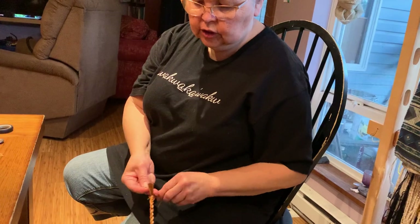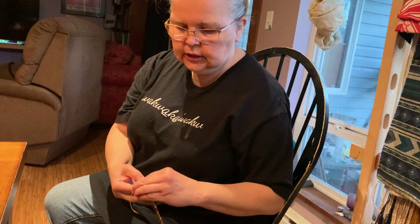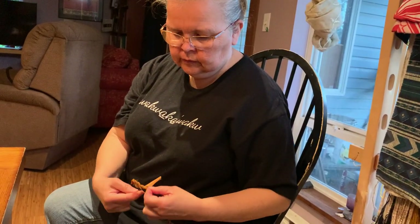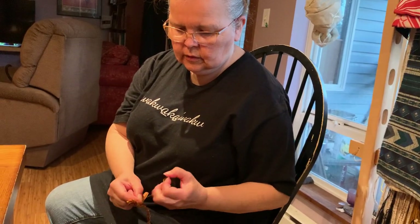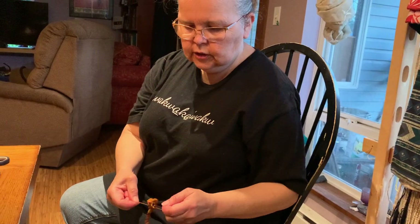Not only was this cedar rope used for daily use, it was also used for regalia — headpieces, neck rings, wrist and armbands. Many, many things were made with cedar, and this bracelet is just one of them.